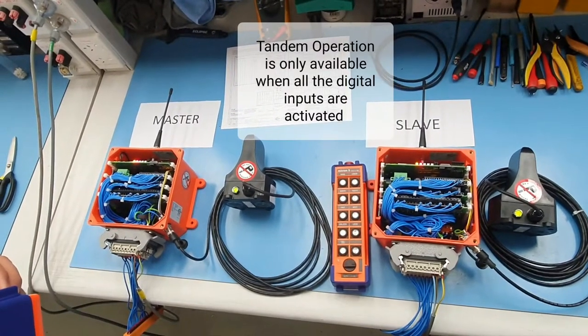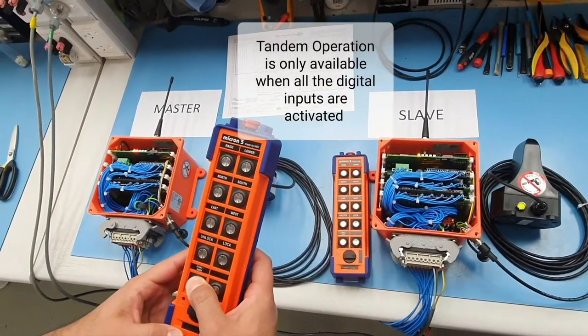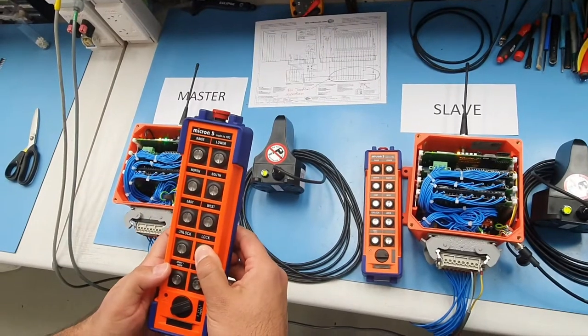We are demoing a tandem limit sync system here. We're turning on the transmitter. We want to go to one, which is the master — lock that in.